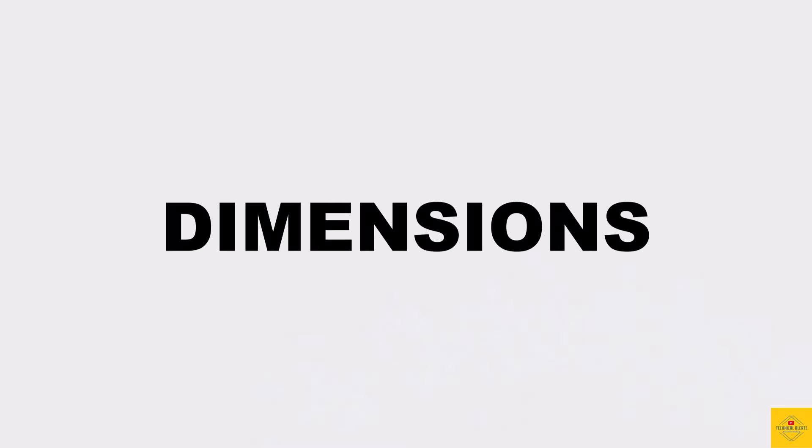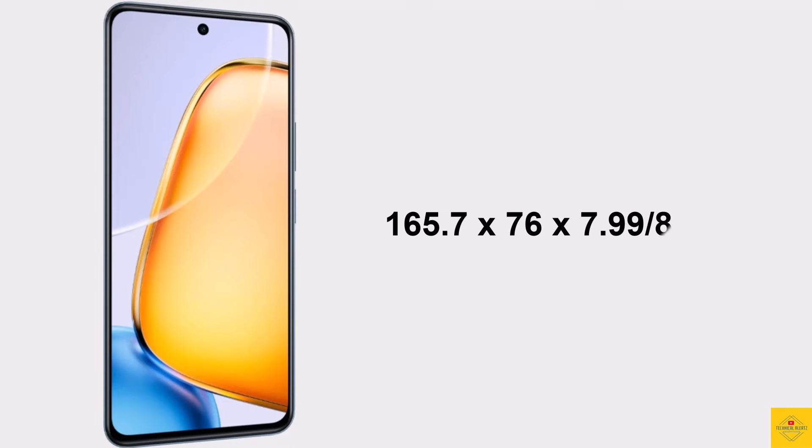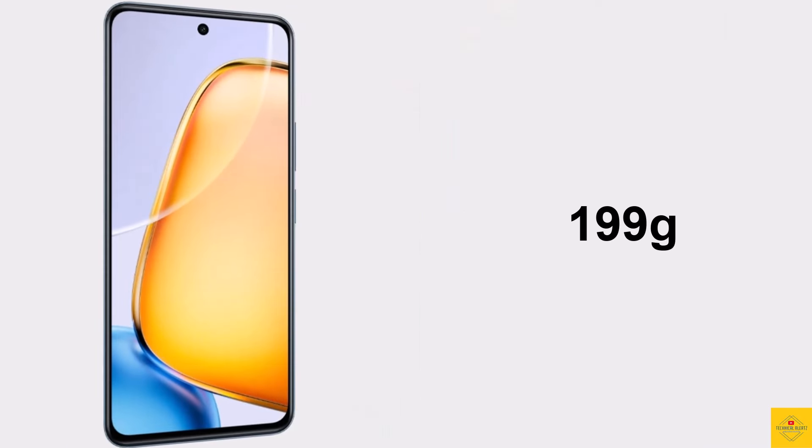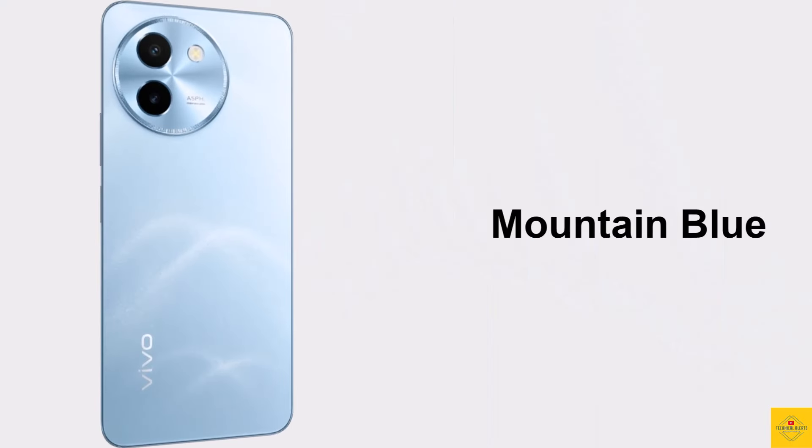The physical dimensions of the smartphone measure 165.7 x 76 x 7.99 mm (or 8.09 mm), and it weighs around 199 grams. Color options include dark green and mountain blue.